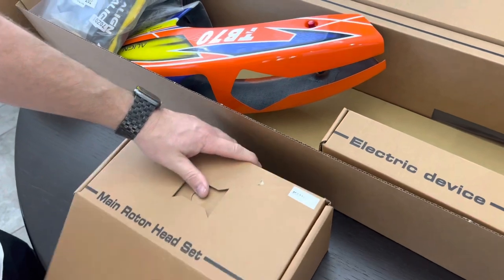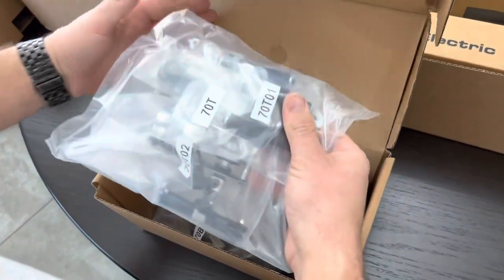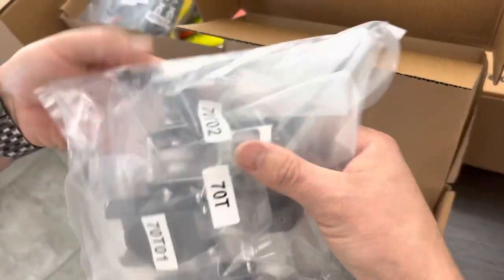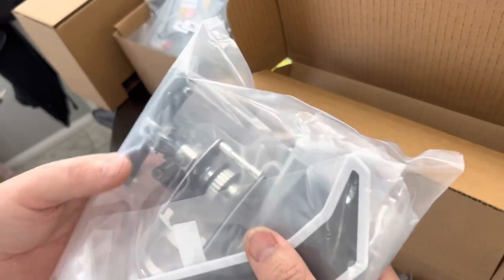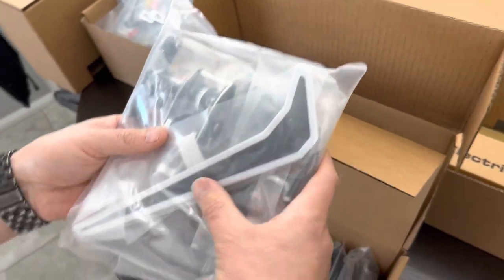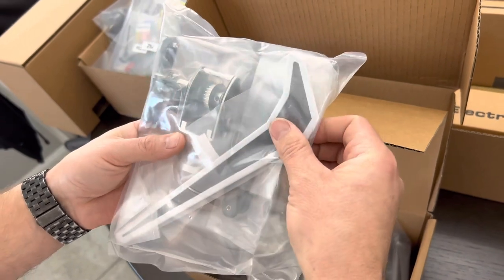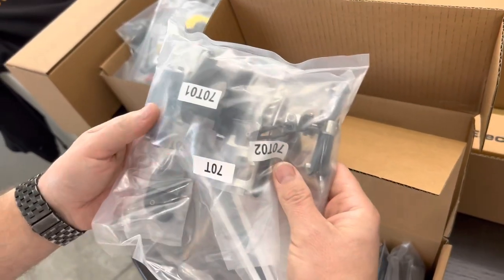In the rotor head box, looks like some stuff has been pre-assembled. For the tail box, I would definitely go through and disassemble, reassemble, and apply your own Loctite — I'm not sure if it's ready to go or not, so I'd just double-check everything. Looks like we have a new smaller vertical tail fin, tail blades, and some boom clamps.